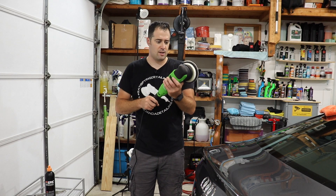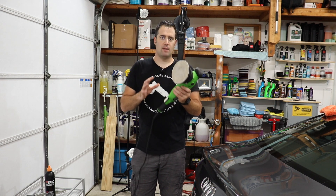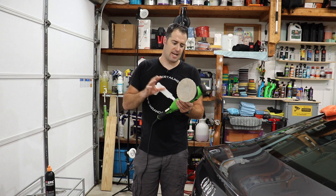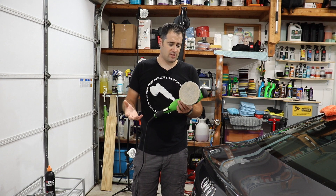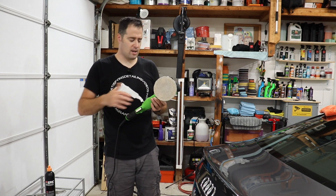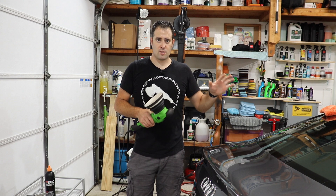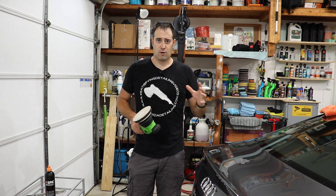So what are my thoughts on the Maxshine M15 Pro Green? I like it, I really do. When it comes to polishers, everybody's going to have their favorites, their likes, their dislikes. I am used to the Rupes first generation Mark 15 — the LHR 15 millimeter. All these numbers and letters, my brain gets confused. So I am used to that polisher; that's what I started really doing full paint corrections with, and I love that thing.